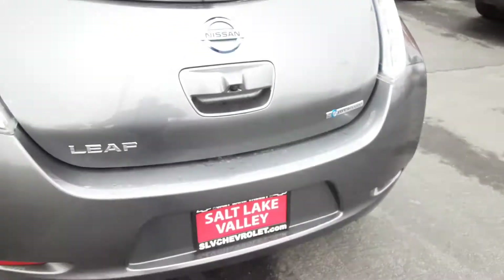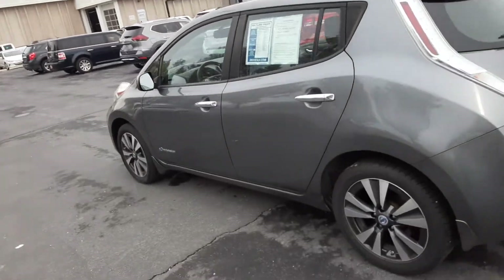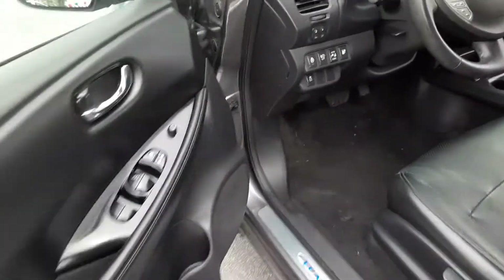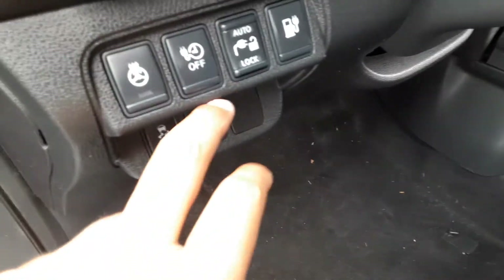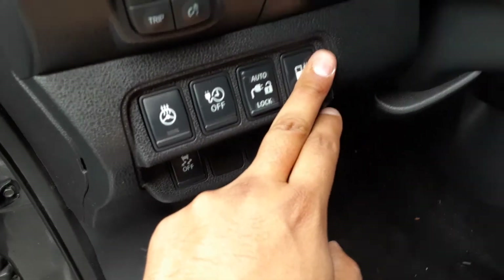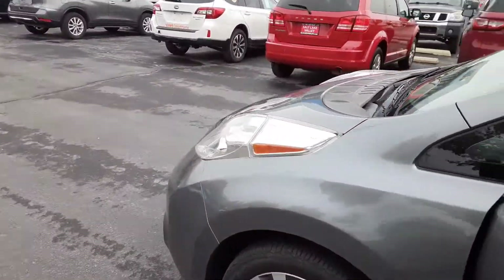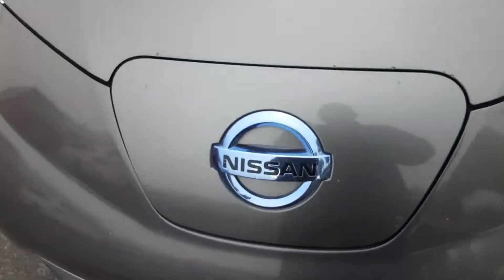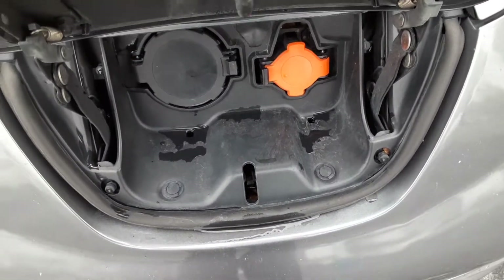That pretty much sums up this Nissan Leaf in total. This one does have a lot to go through and I'd be more than happy to go through more information. One final thing — you have your options over here for your heated steering wheel, and this is just to open your little battery compartment to recharge whenever needed. Just down over here right in front of the Nissan logo, you've got your fast charge and then your standard charging port.